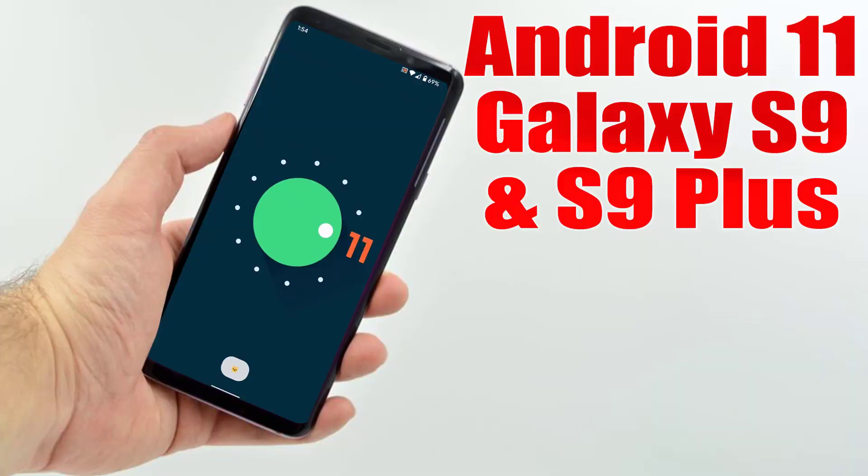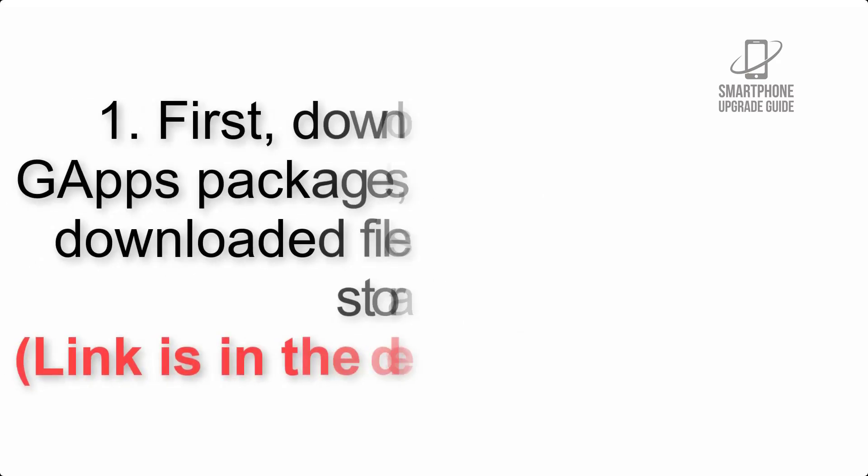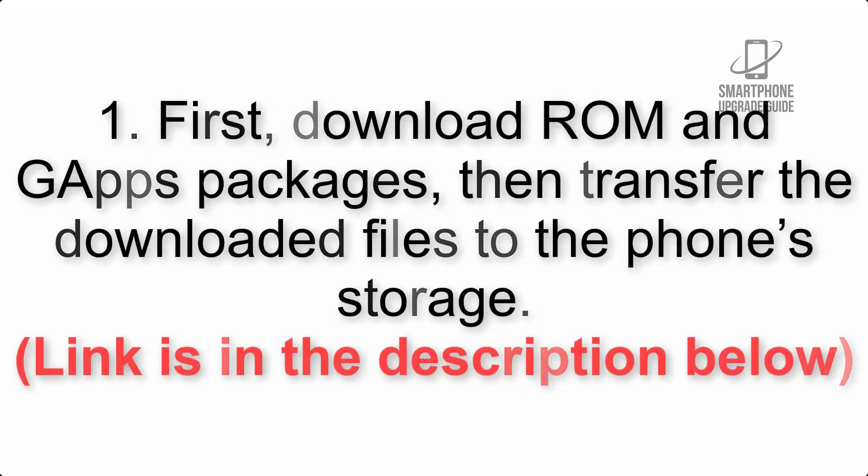Install Android 11 on Galaxy S9 and S9 Plus via Lineage OS 18.1. Please check the description for important notes and all the download links. First, download the ROM and GApps packages, then transfer the downloaded files to the phone storage. The link is in the description below.